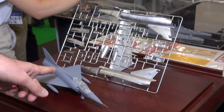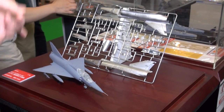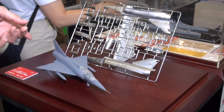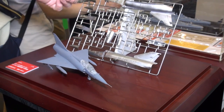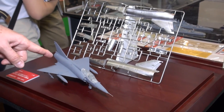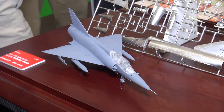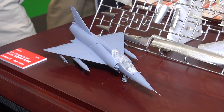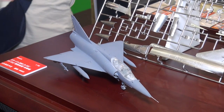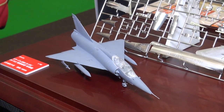This is an early test shot — it's got a milky canopy. It is actually close to being production and is supposed to be released mid-June. We got one of the early test shots of the sprues, spray-painted silver, and a build-up of an early test shot here too. It's looking very nice — so it's great to have the very first two-seat version, two-seater of the Mirage.